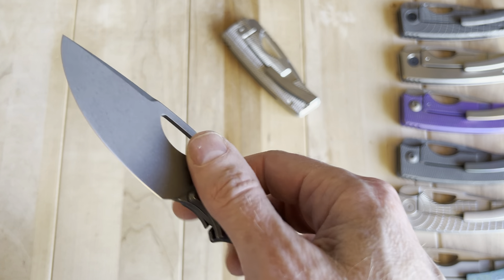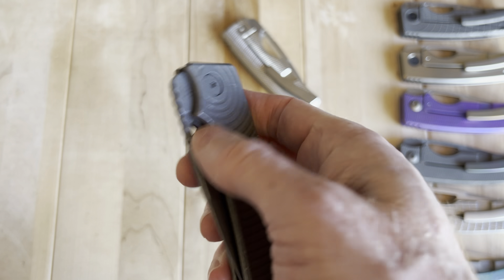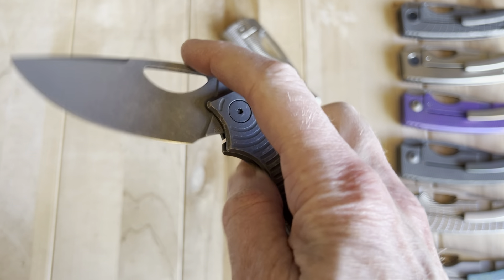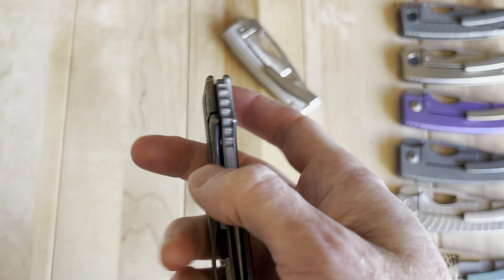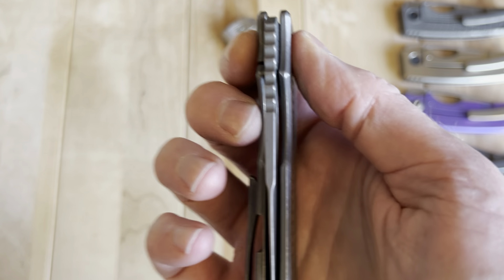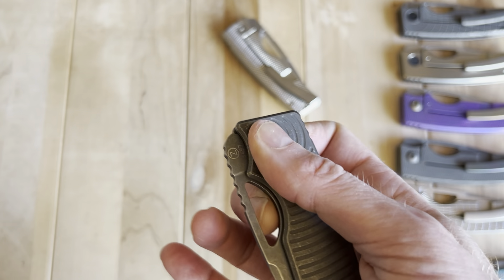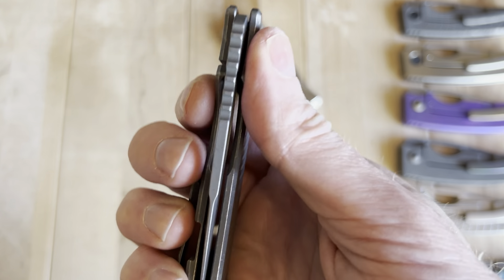Thumb flick is great, but this knife's thumb flick is not as strong as its reverse flick. It may be the best reverse flick of any knife I've ever felt, and the lock bar pressure does not affect it at all. I can put two fingers on the lock bar and it will not mess things up.